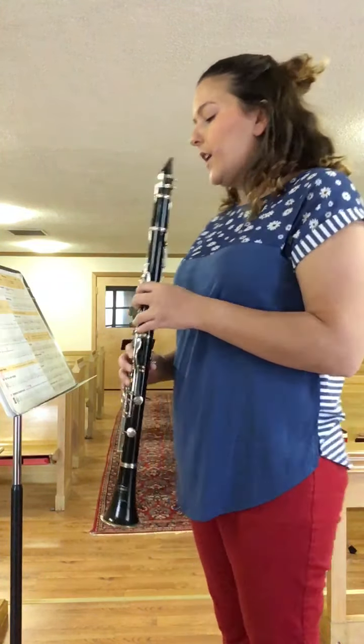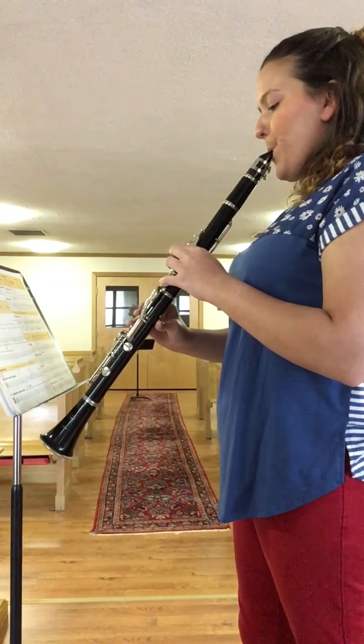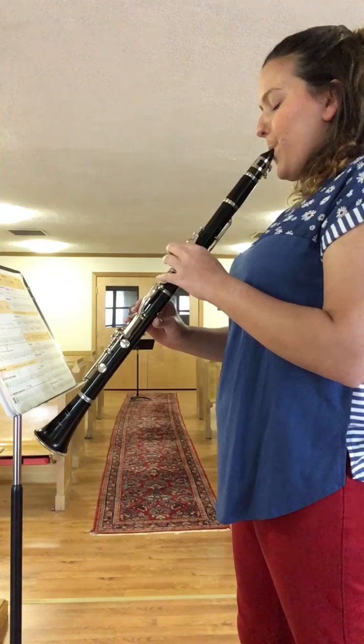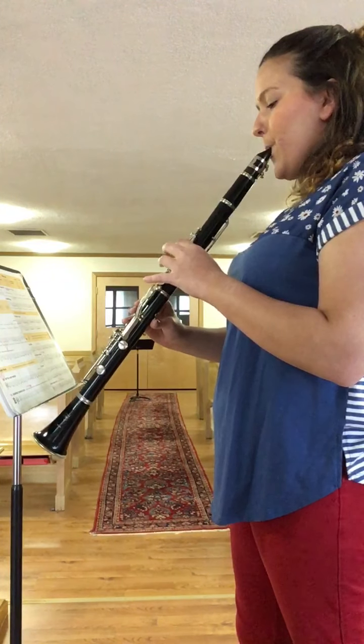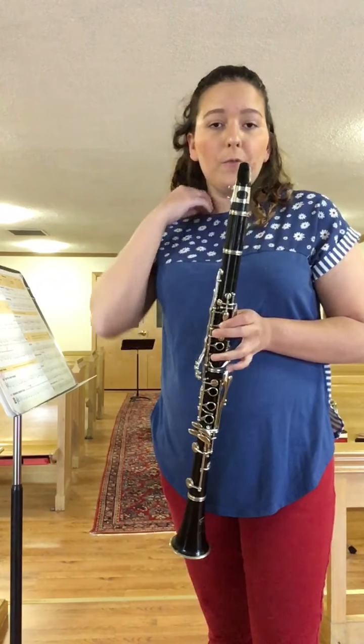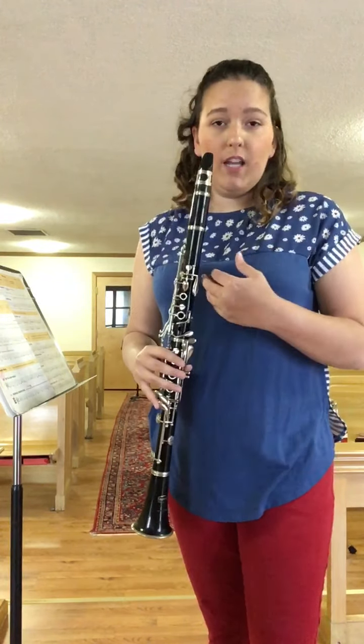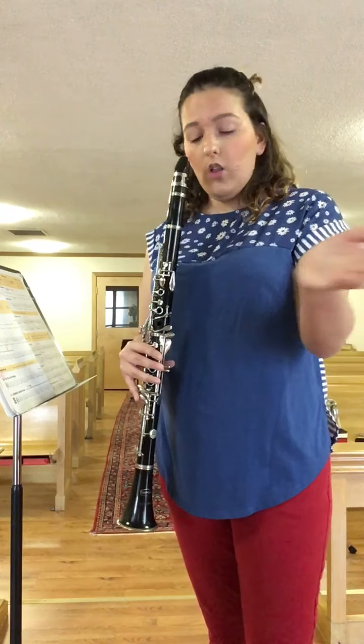Let's do it one more time just to make sure we got it. Now that we have measures one, two, three, and four done and we've practiced those together, let's go ahead and put them all together. We're going to practice all in one shot — measures one, two, three, and four together.